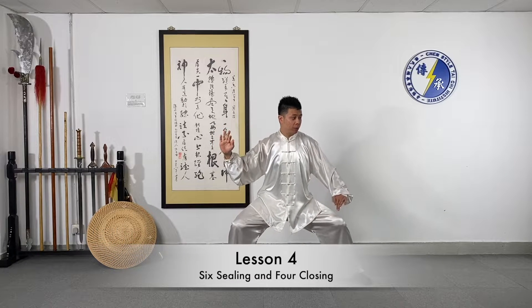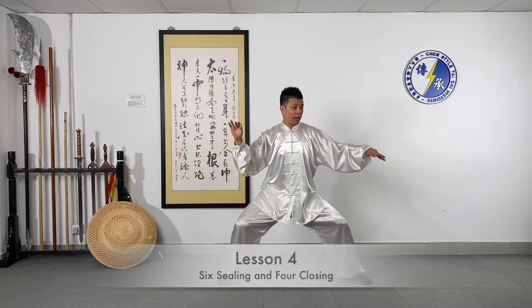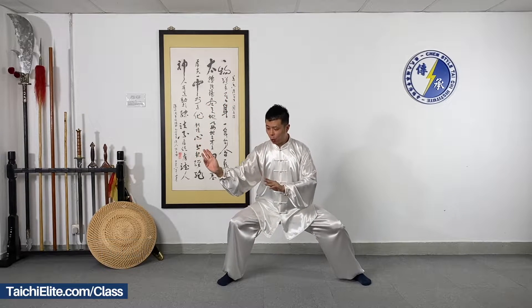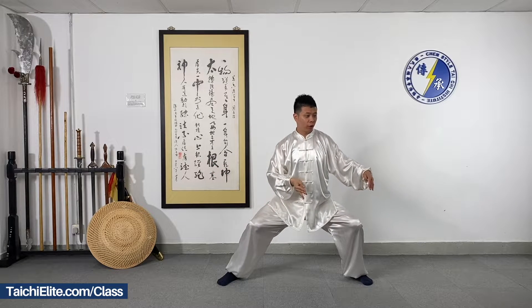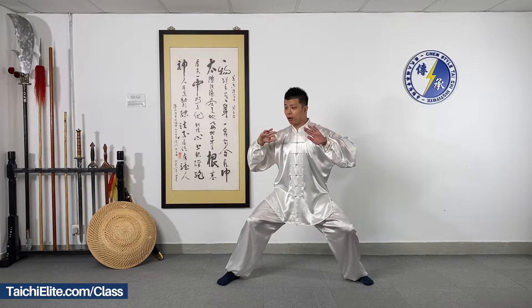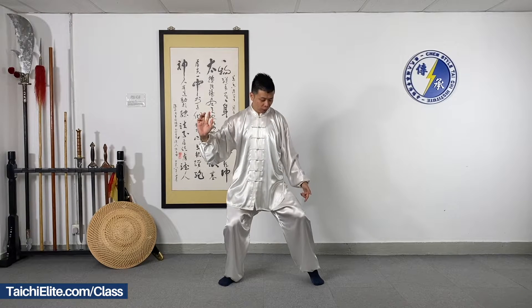Six Sealing and Four Closing. We move the left palm and draw a circle, move it to the right hand side. Now we grab and pull facing downwards, then we turn the palms and move it up. Put it in front of your body and we push with the rotation with your arms.